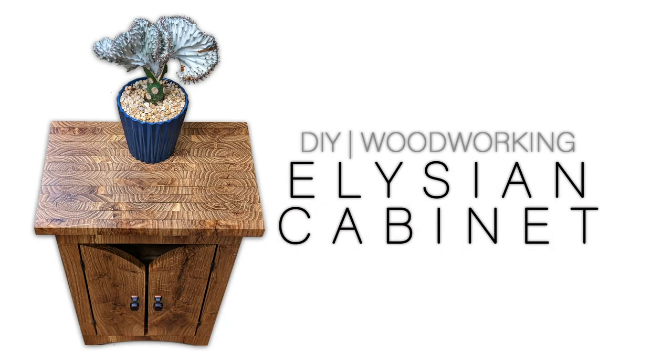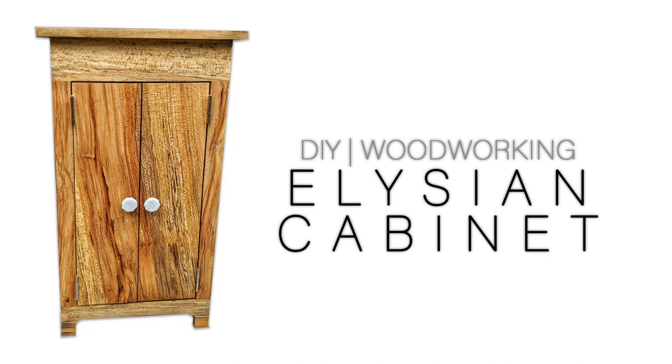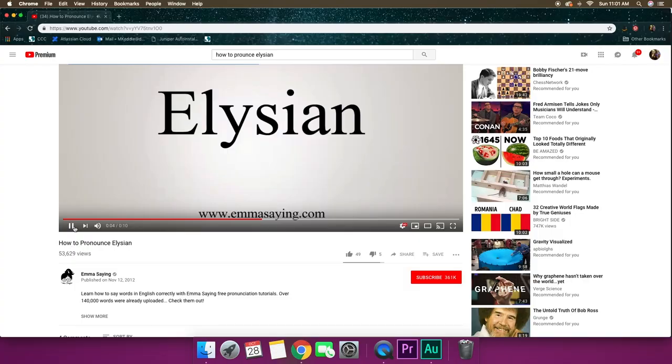Hey, what's up? I'm Matt Keddie from Keddie Woodshop and today I'm going to show you the new Elysian cabinet. It might be pronounced a different way — there's a robot that does the pronunciation for me because I can't English good. Elysian or Elysian.